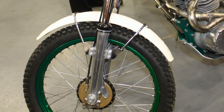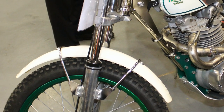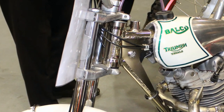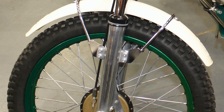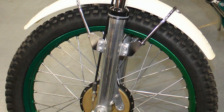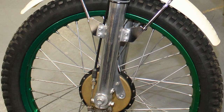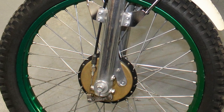The bike's front forks, which initially looked like a pair of Italian Cerianis, are actually called Metal Profiles, which were back in the day made by Greaves. The front and rear brake hubs have also been taken from a 200cc Triumph Tiger Cub.